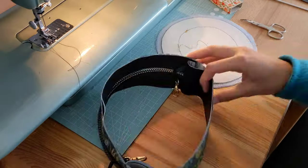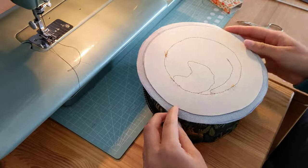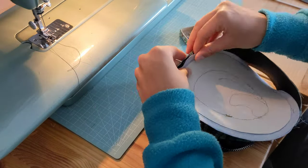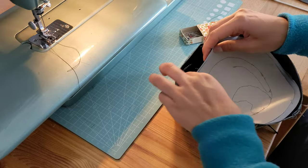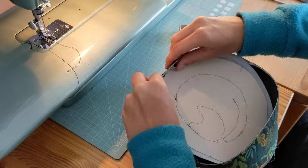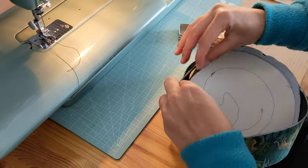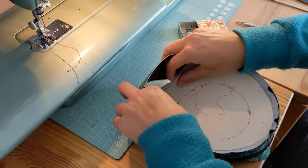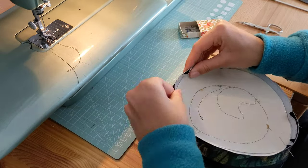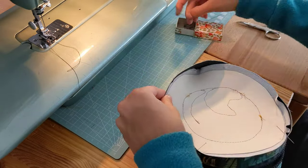Then you have a big loop, and this loop should fit perfectly to piece A where we have the embroidered cat. Just make it fit by easing it into place and pinning it all around in a circle. Just take your time and make sure it's all nicely fitting.